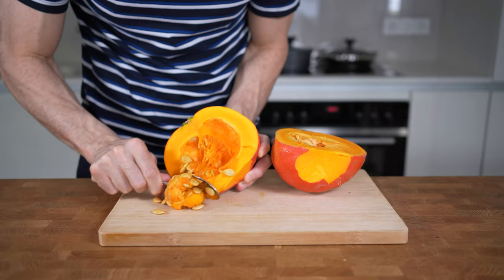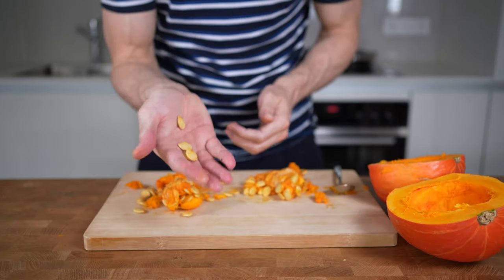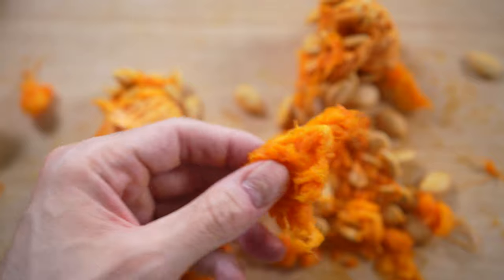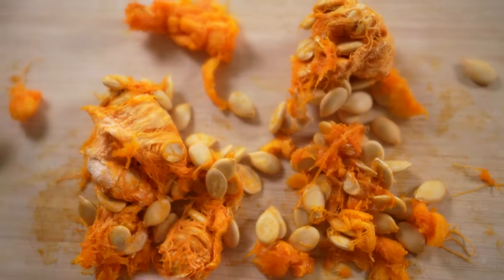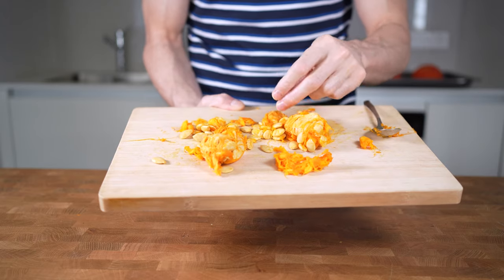Then I will take a spoon and remove all of the seeds from inside. Now instead of throwing them away, you can actually make roasted pumpkin seeds. Just clean and remove the strings, and then bake them for 20 minutes at 180 degrees Celsius or 350 degrees Fahrenheit.